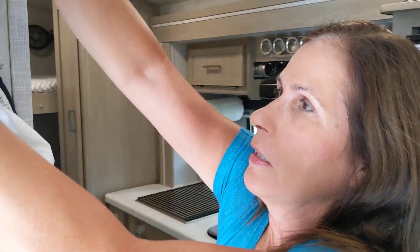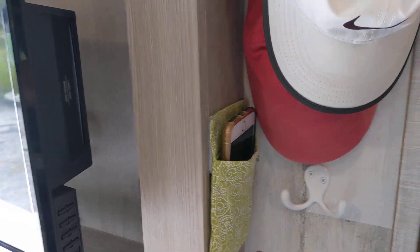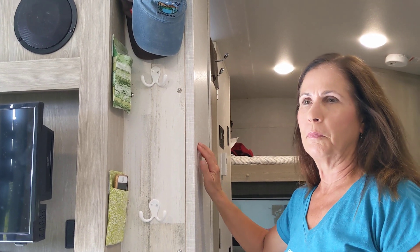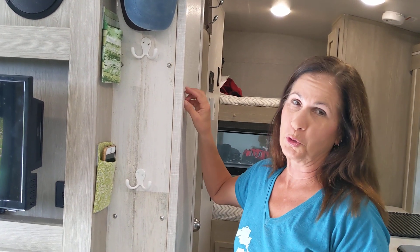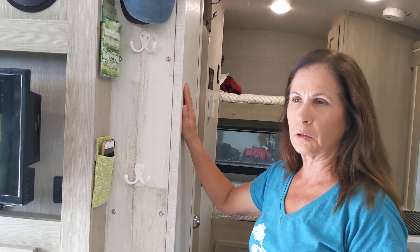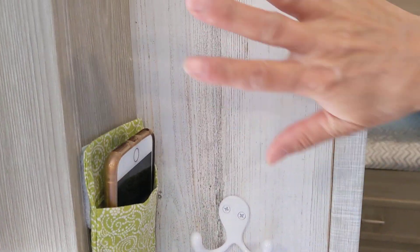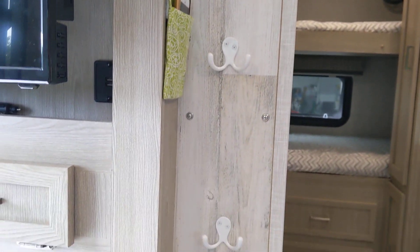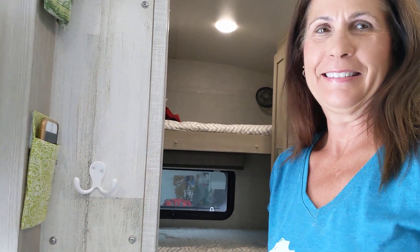I made all of these little pockets to put sunglasses in and cell phones. We added command hooks, but this is kind of fiberboard with wallpaper over it and the command hooks pulled the wallpaper away from the particle board, so it didn't hold the weight. So we went to Home Depot and got a piece of light-colored paneling which my husband secured, and then added these hooks. Now we have these awesome hooks to hang coats and hats from.